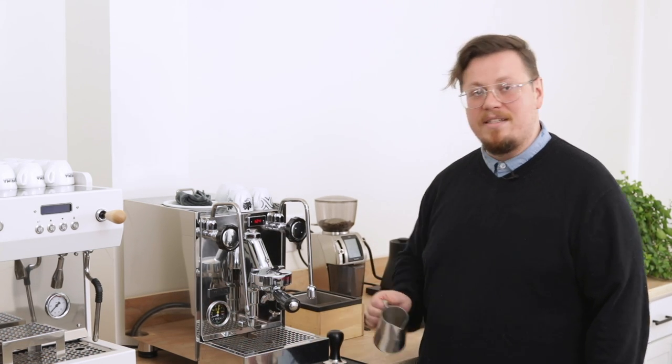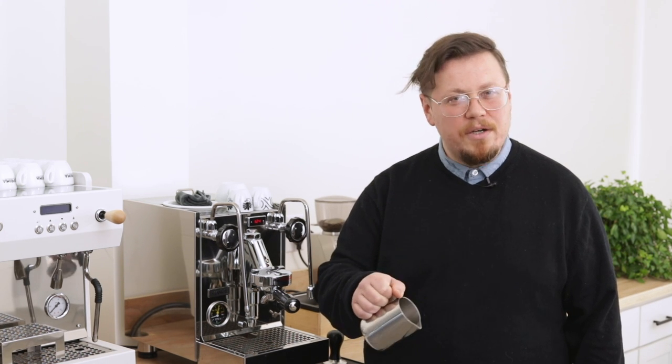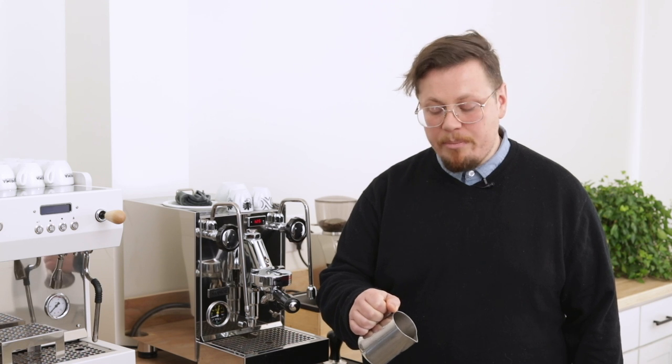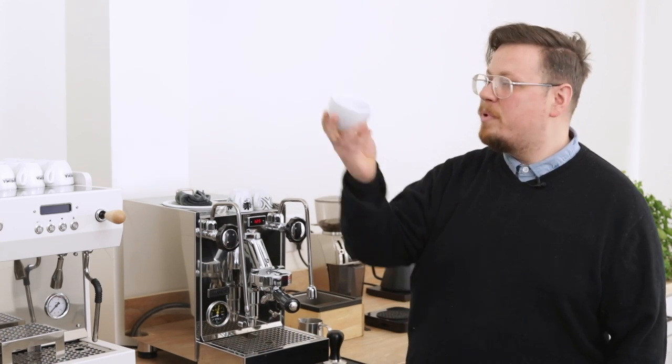You'll also need a steaming pitcher with a nice pouring spout. The spout should be able to get you nice and close to the level of liquid in your cup, and that's going to allow you to make nice, bright designs. Lastly, you'll need a cup, preferably with a nice rounded bottom. That rounded bottom is going to help your milk flow the way that it wants to, making even and symmetrical designs much easier to execute. You can pour into more square-shaped vessels, but a rounded cup will be the easiest to control.